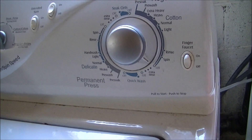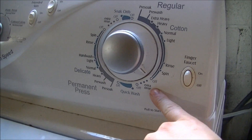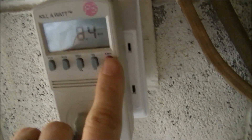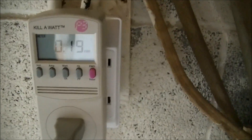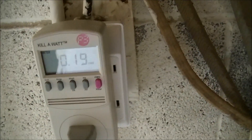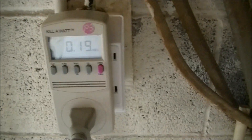All right, it's almost done. It's actually sitting on and off, but it went into an extra rinse all by itself — it does that sometimes. We have so far used 0.19 kilowatts. At nine and a half cents a kilowatt, we're about two cents right now for a load of laundry.